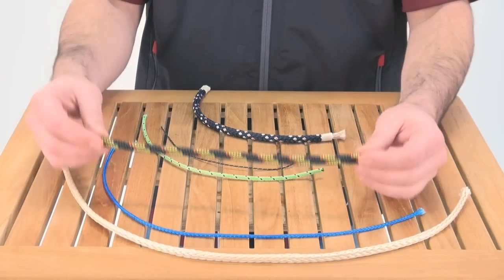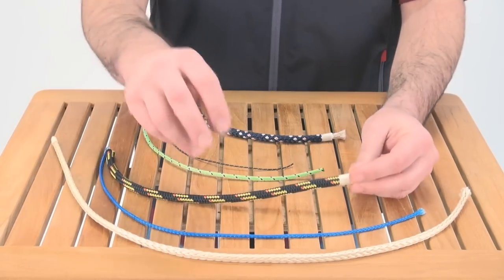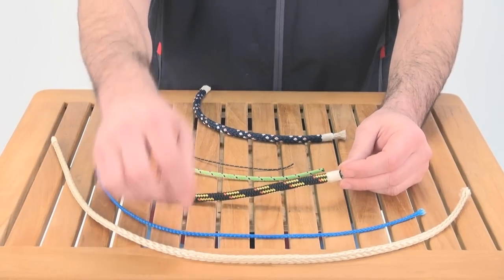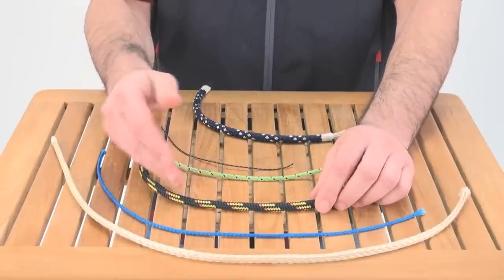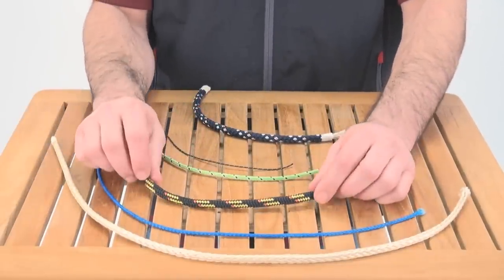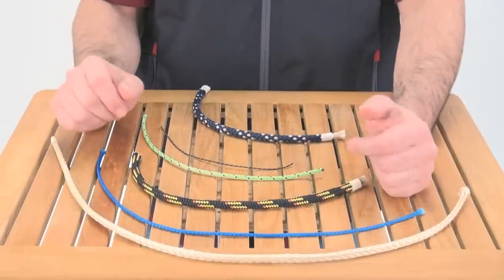The next line is a Vectran core double braid. This has essentially a 12-strand Vectran core with a polyester cover, which is going to give it good UV and abrasion resistance. This is perfect for keelboat halyards, especially upwind halyards.